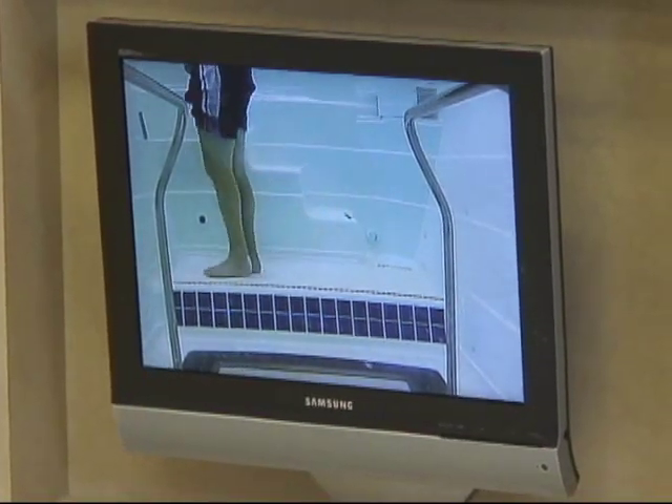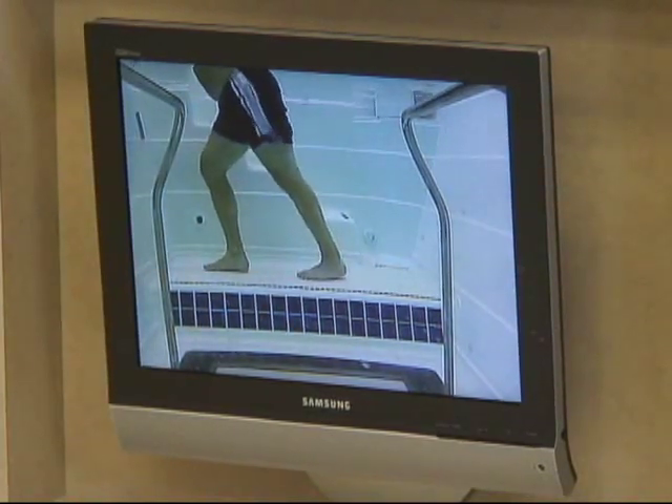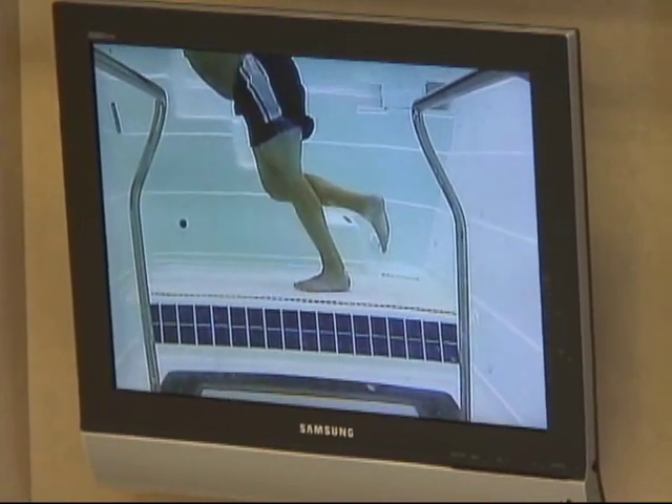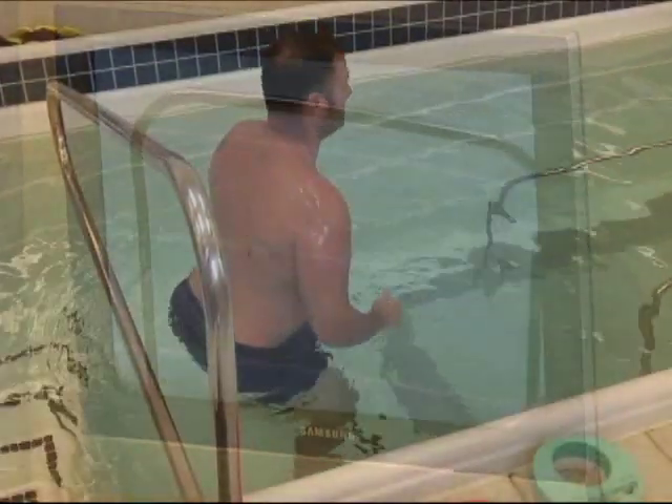We'll work really hard before we get him walking to get everything warmed up. After this stretch we'll let him go through some squats — just some gentle squats.